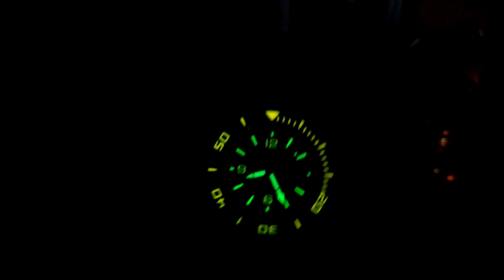You have a screw-down crown, screw-down back, and a 120-click bezel. This bezel is fully lumed and it's DL — diamond light carbon coated — and it's just extremely thickly coated for scratch resistance.